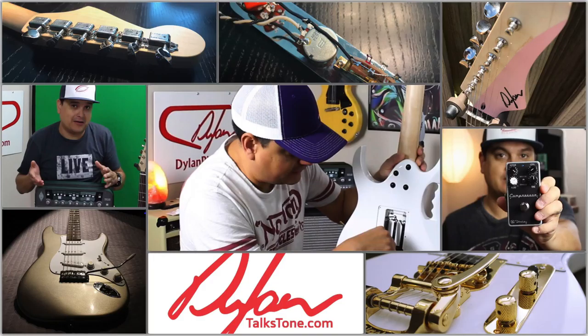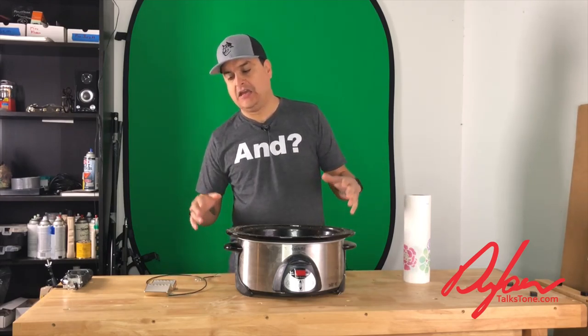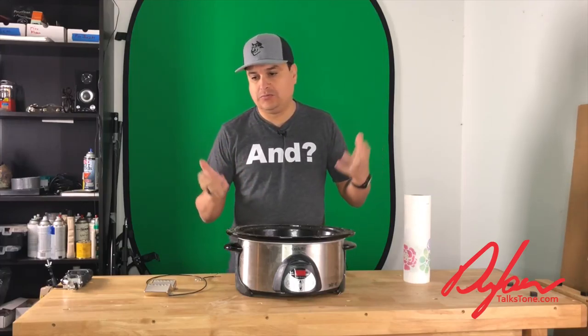Today on Dylan Talks Tone, we're going to talk about wax potting. My name is Dylan and this is Dylan Talks Tone. We talk on this channel all about guitar tech, all about do-it-yourself stuff for guitar, anything to make it easier for you to be able to create music and play music. That's what we're all about here.